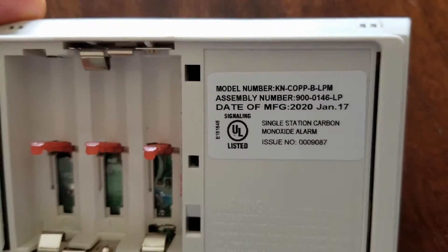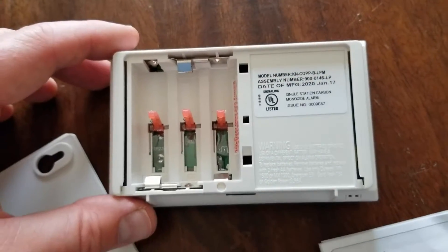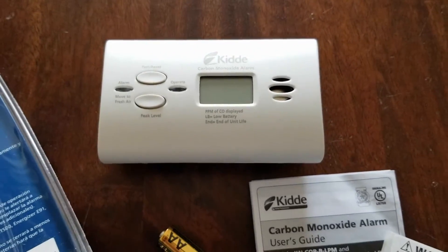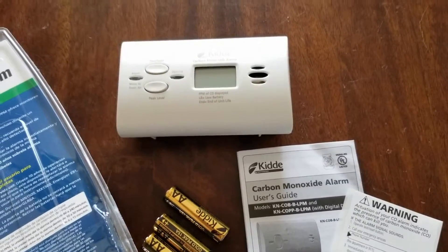You have roughly 10 years or so before this will reach its end of life cycle. With that, I'm going to go ahead and get this mounted on the wall and give it a test to see what that digital readout looks like.